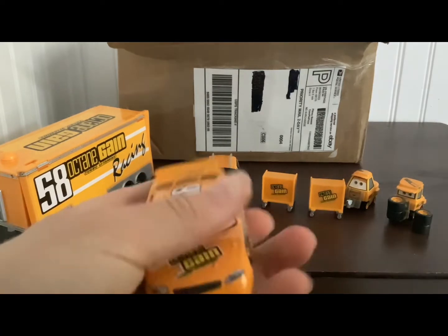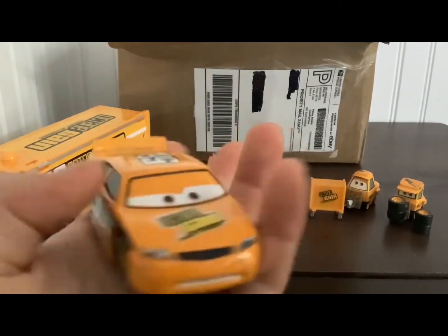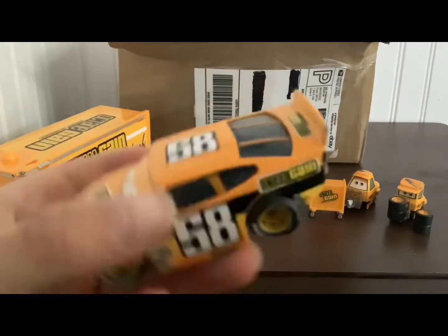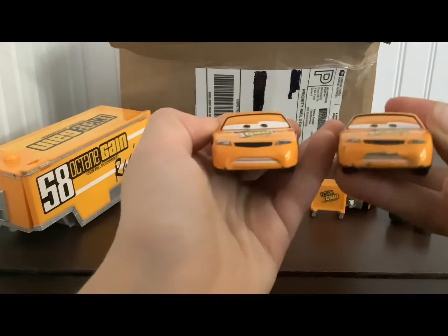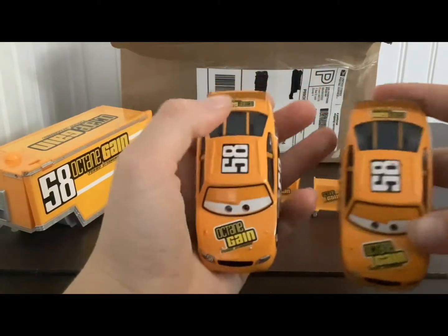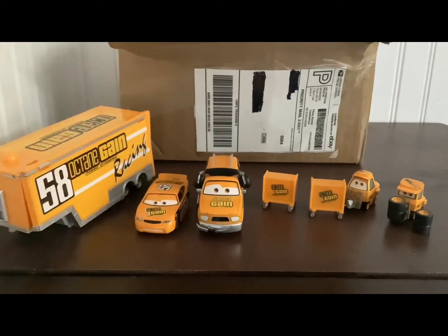And then also, here is Billy Oil Changer. Really good, really cool, pretty clean I gotta say. Not too many chips as my original Billy Oil Changer — as we see right here, we can see the big difference. Alright, let's put Billy Oil Changer right there.